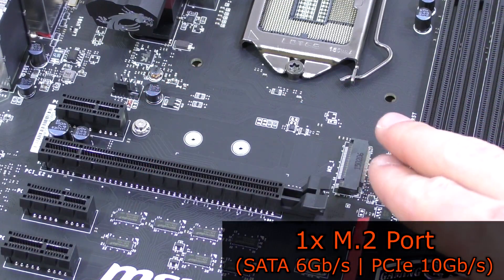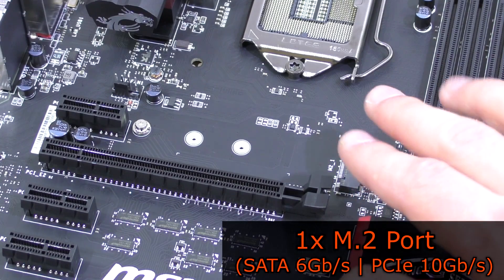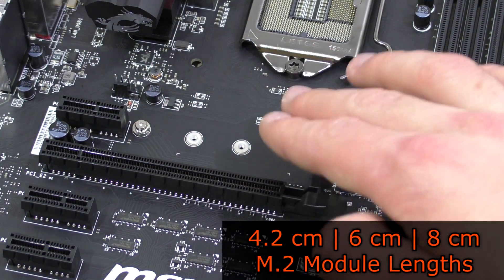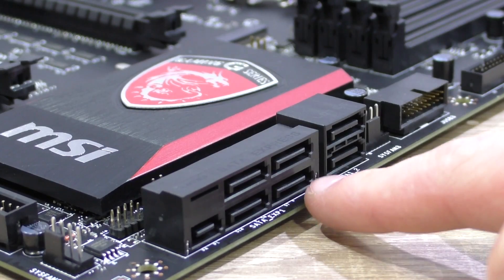Also onboard is an M.2 port that supports SATA 6Gbps as well as M.2 PCIe modules with up to 10Gbps and module lengths of 42, 60, and 80mm. Keep in mind that when using the M.2 port, the SATAexpress ports 5 and 6 will be unavailable.